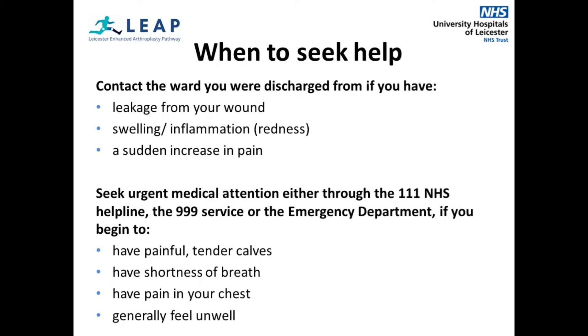Please seek urgent medical attention either through the 111 NHS helpline, 999, or the emergency department if you begin to have painful or tender calves, shortness of breath, chest pain, or generally feel unwell.